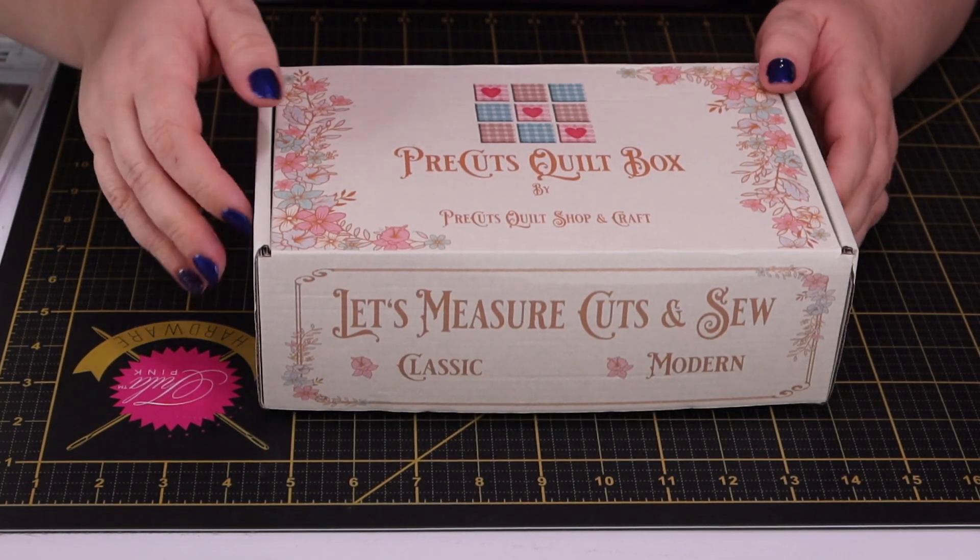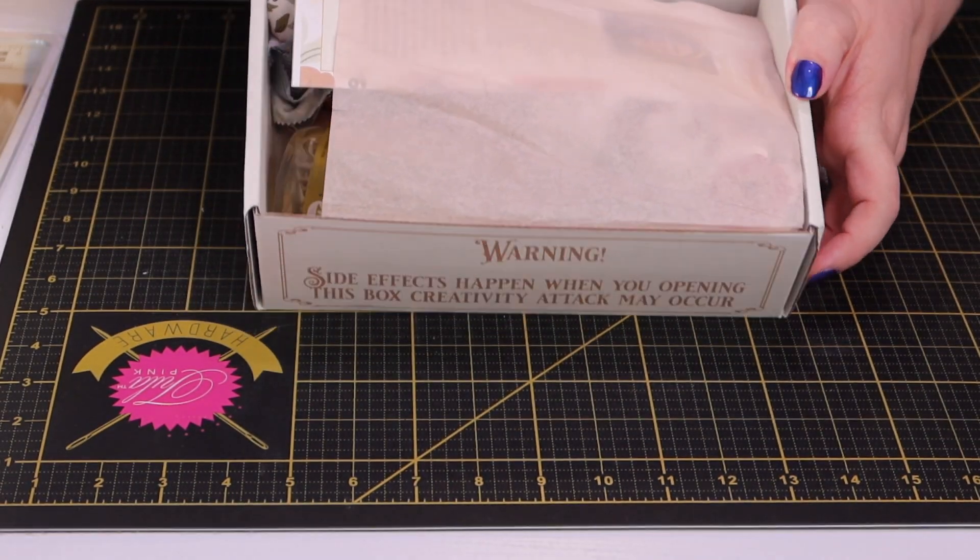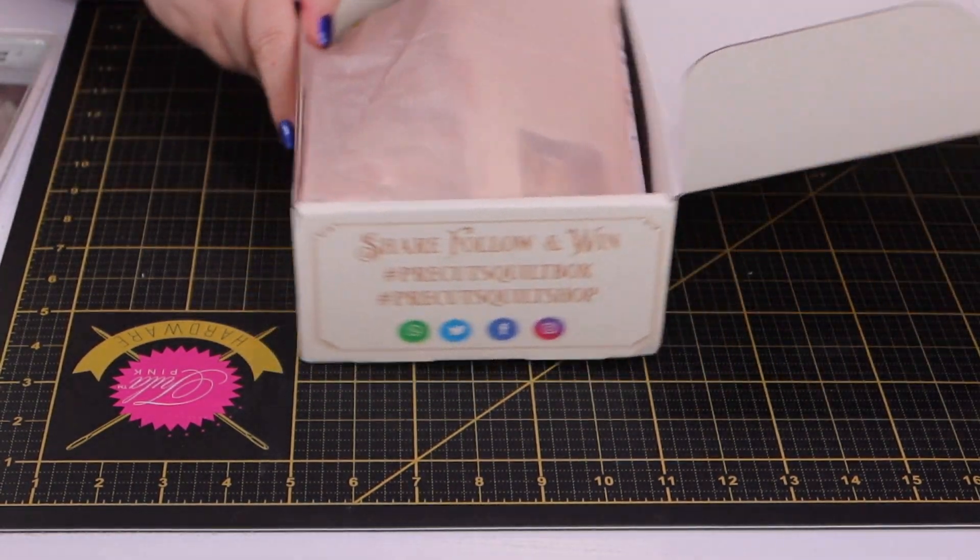Let's see what Diana at Pre-Cuts sent to us this month. Here is the box. We're going to take a little peek inside — and that's what the inside looks like. There's some tissue paper in here, and I'm not going to show you everything at once. Let's just look at what's in it one item at a time.